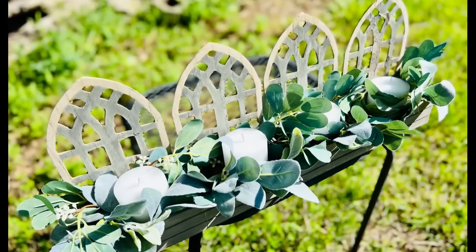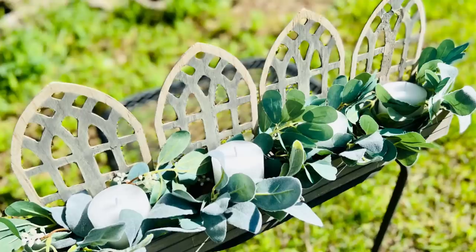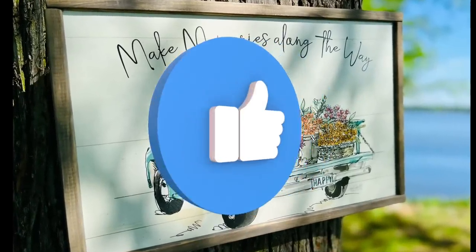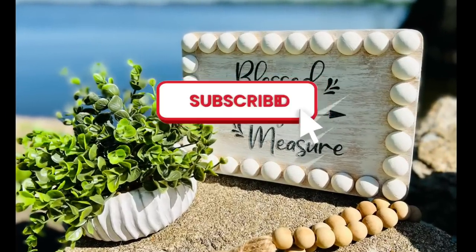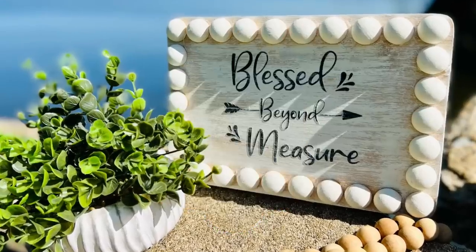All right y'all, that is it for today! Thank you so much for hanging out with me. I really do hope you've enjoyed each of these DIYs. If you did, please give this video a thumbs up — it definitely helps my channel. Don't forget to share it with your friends and family and subscribe. Hit that notification bell so you'll know each time I upload a new video. Truly, thank you so so much, guys — y'all have a blessed day!